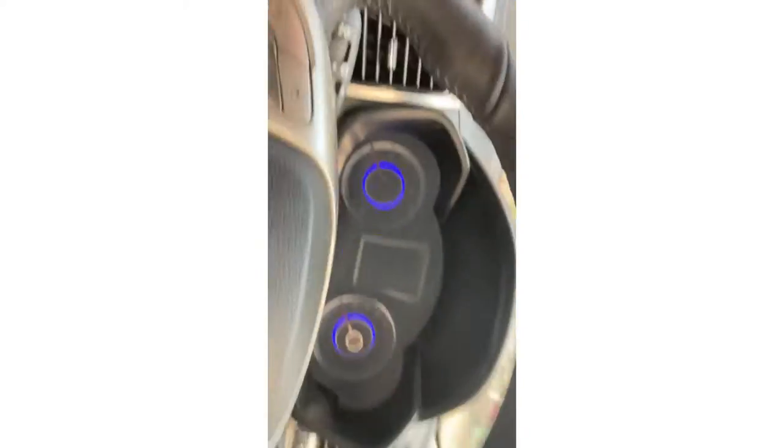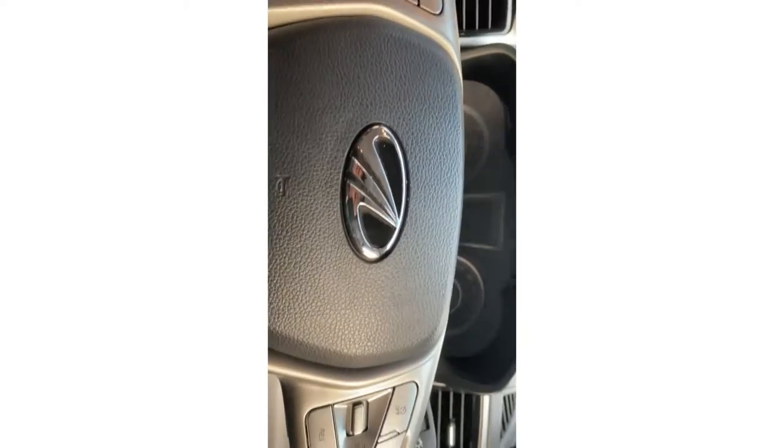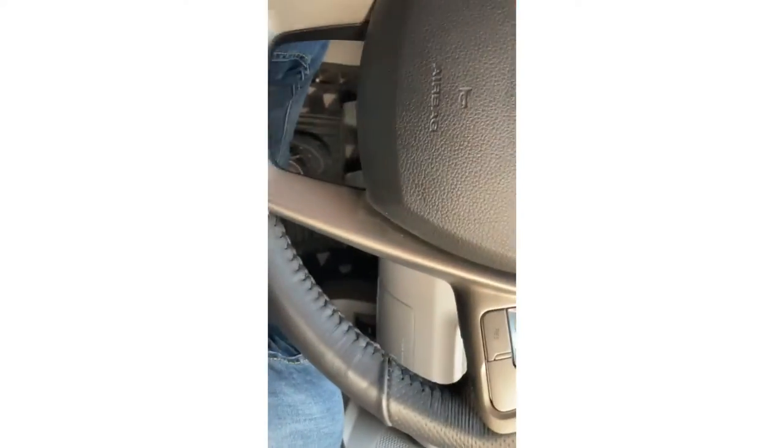This looks quite nice. Let me show you when we open the door — so this actually looks nice. First let me show you the interior. This is how the steering looks — it's quite nice, it's a little bit big.